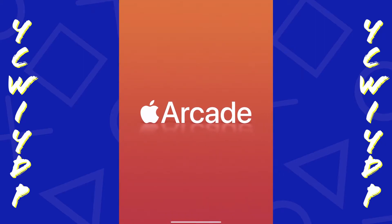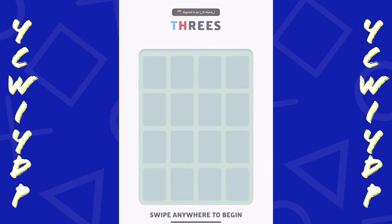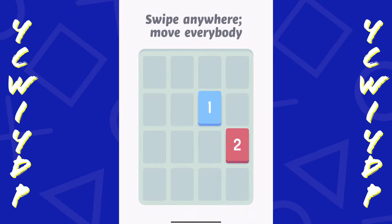Hey guys, DC here and this is my review of 3s Plus for the Apple Arcade on the iPad Pro. The game is loaded up here and we're just going through a quick little tutorial.